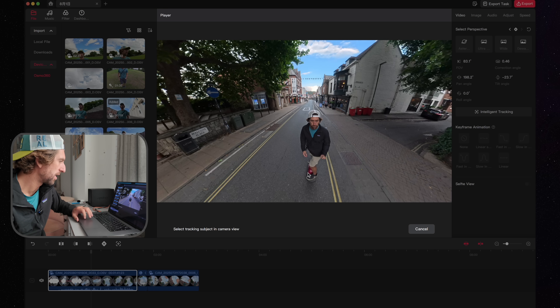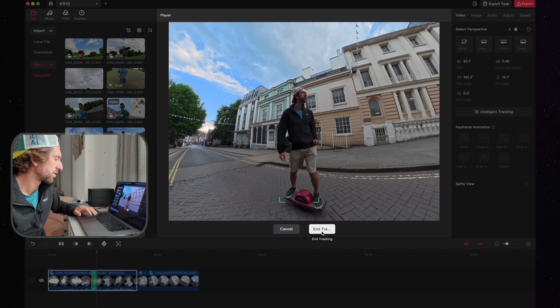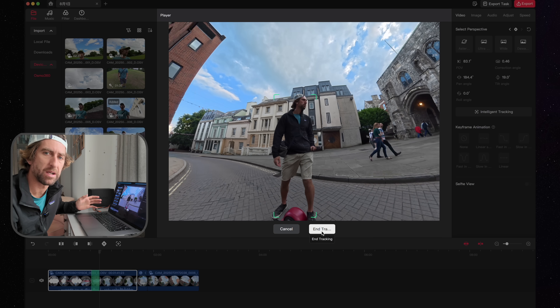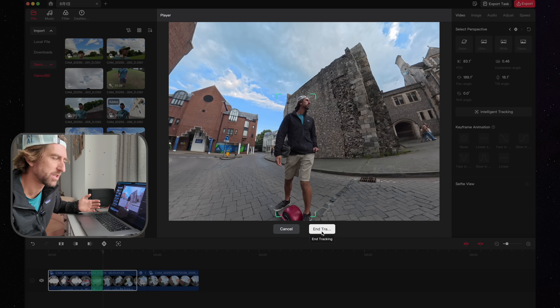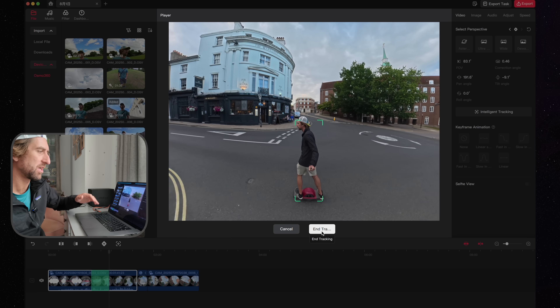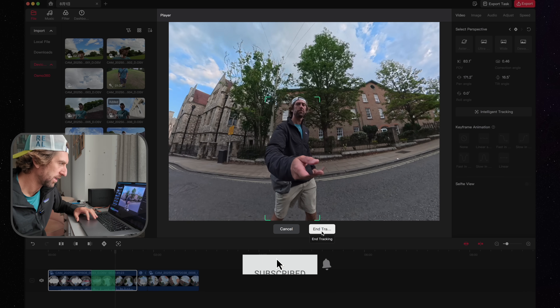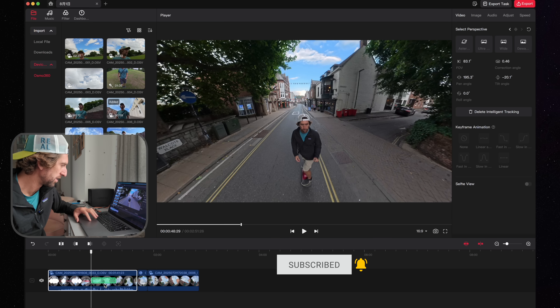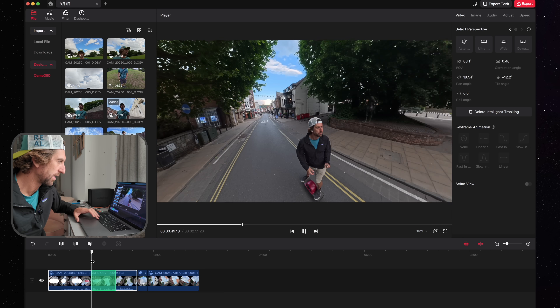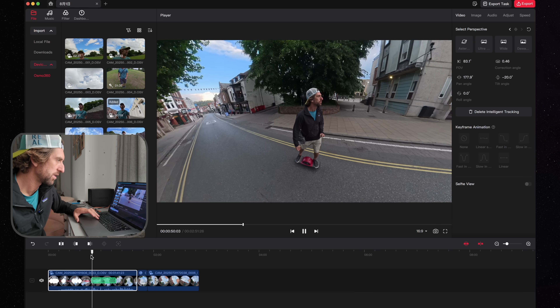To use intelligent tracking, click on it, then drag a box over whatever you want to track and it will start tracking. With intelligent tracking it runs in real time, so currently there is no way of speeding this up — you basically have to watch through the footage as it tracks. Once tracked, it gives you the tracking data and then you can recompose based on that. You get a little green box showing that you've been tracked.